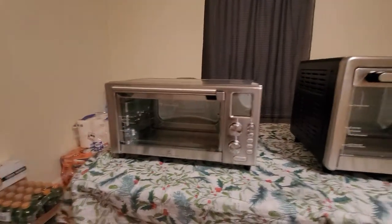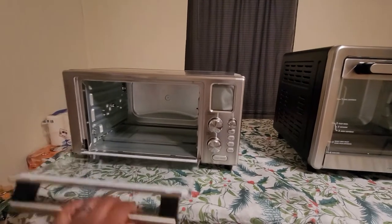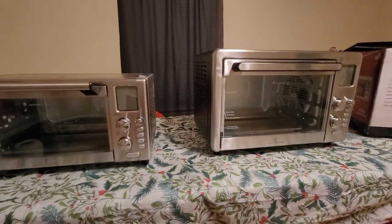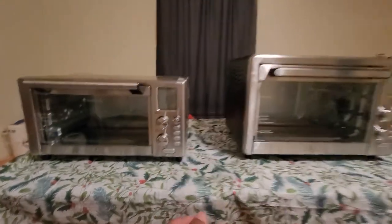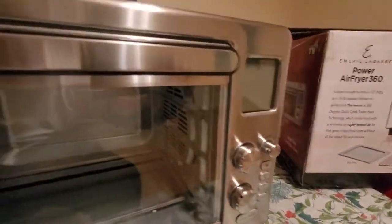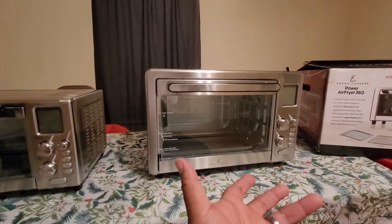I'm not going to fire these up, because they do the same thing. As you can see side by side, they're both the same air fryers with the same buttons on each one. If I fire it up, the menus are going to be the same — no difference. It's just that one can hold more stuff.